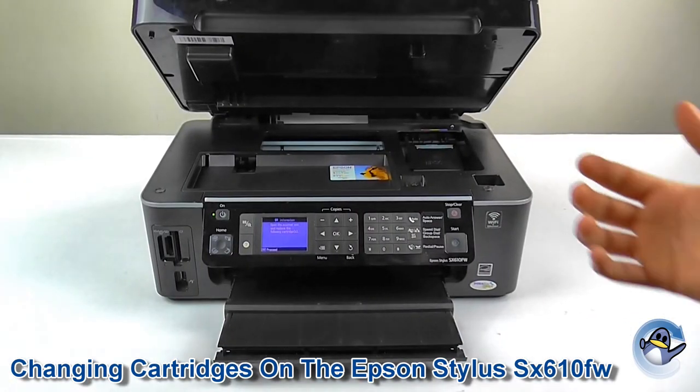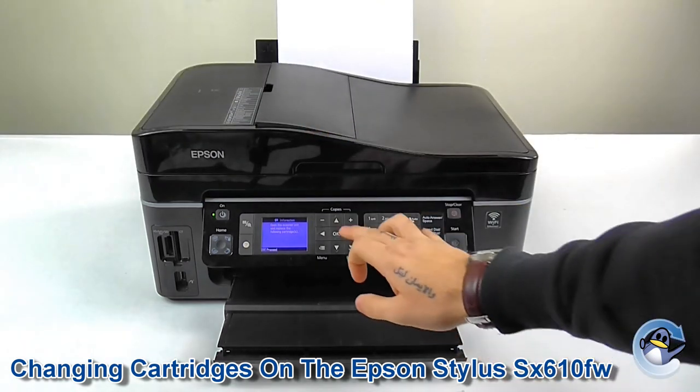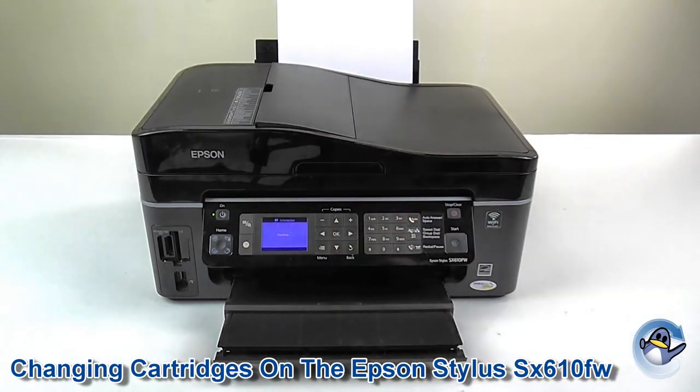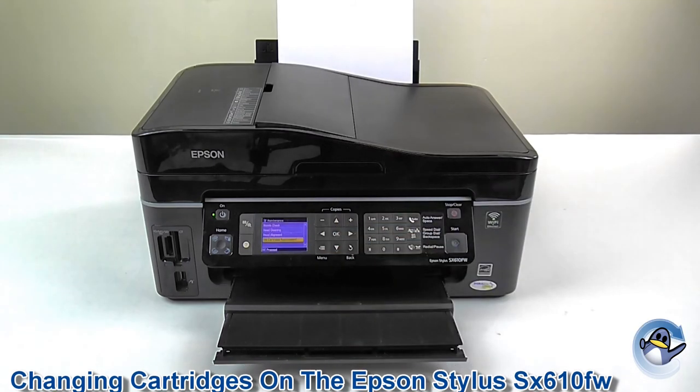Now that the new cartridges are in place, drop the scanner bed back down and click OK. The printer will now check and charge the cartridges — pushing a little ink through to get them ready. Once complete, just click OK and you're done.